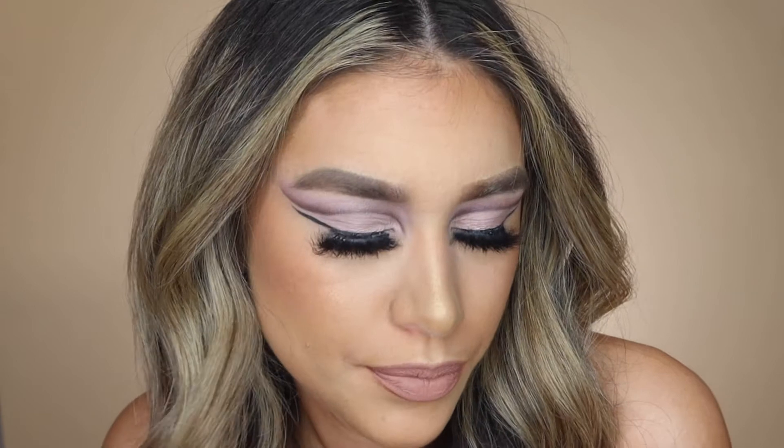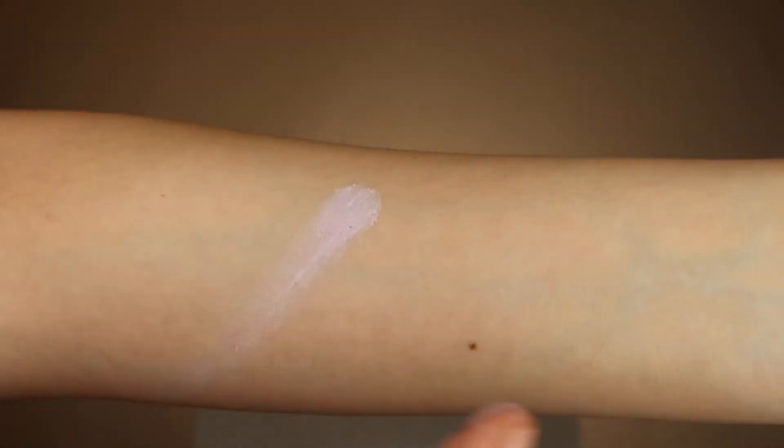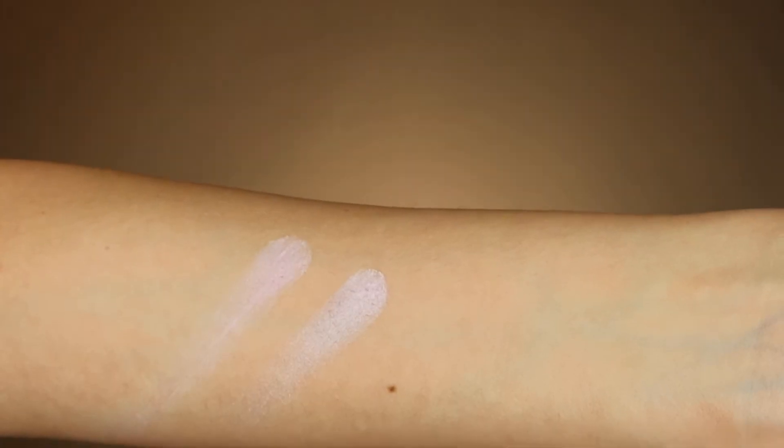This is definitely an eyeshadow I'd wear during the daytime. The shades applied beautifully — there was literally no fallout, which I love. Obviously I had to pack on the lighter colors a few times since pastel shades can be hard to make stand out, but when you do pack on the color it makes a huge difference. Let me swatch it for you — the first shade is a shimmery highlighting shade, so shiny!